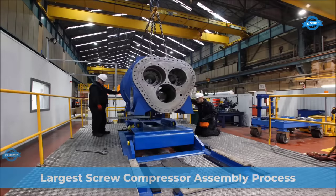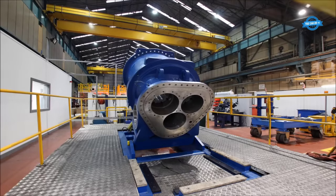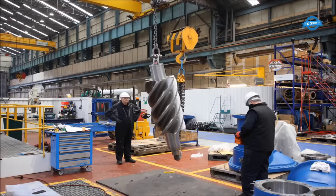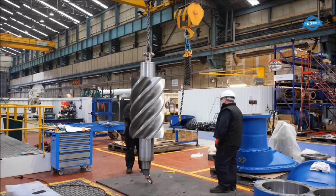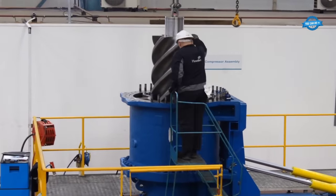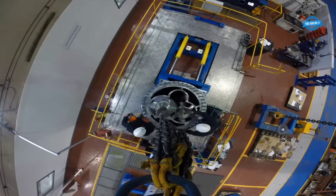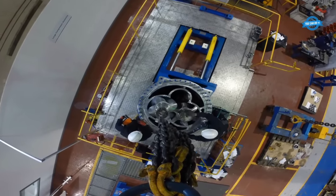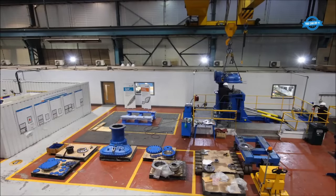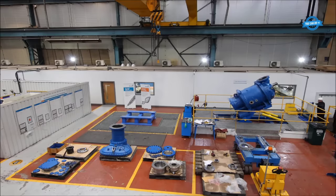Witness the remarkable assembly of the T580, the largest screw compressor in the industry, crafted at Howden's Renfrew facility. Evolving from the successful V500 series, the T580 showcases over 30% greater volume capacity. Epitomizing the company's innovation, it integrates variable V efficient rotor profiles and instrumentation options for optimal gas compression solutions.